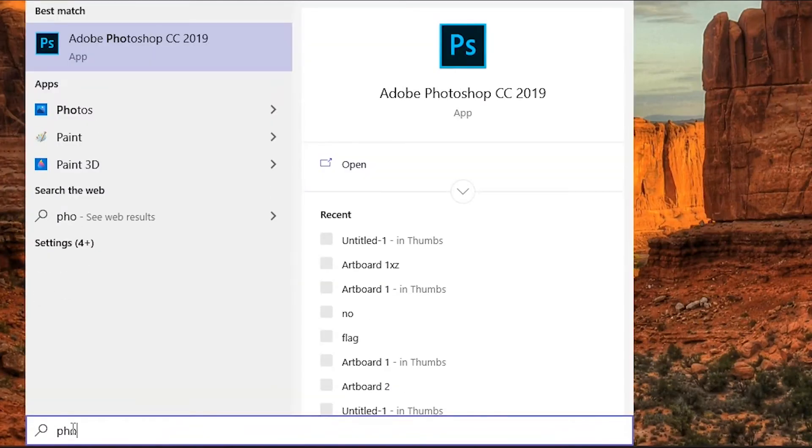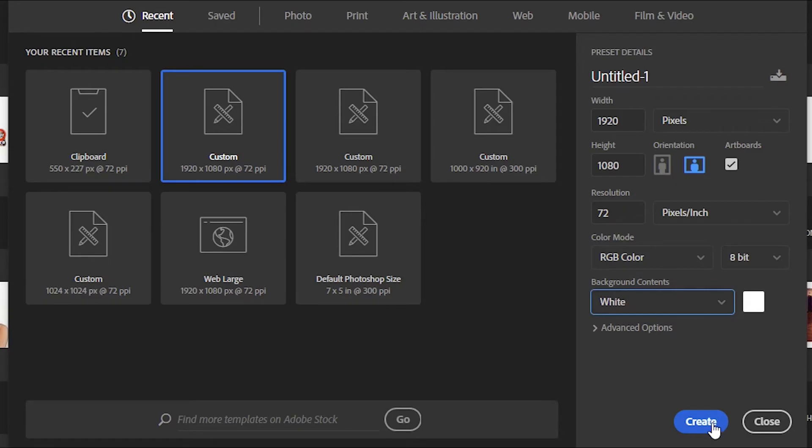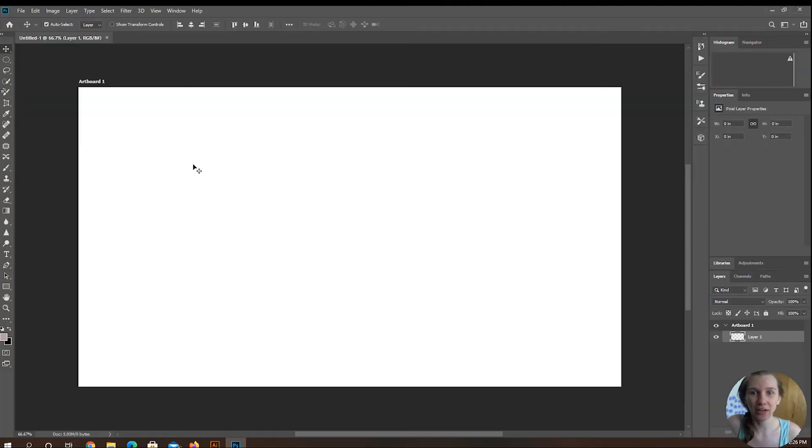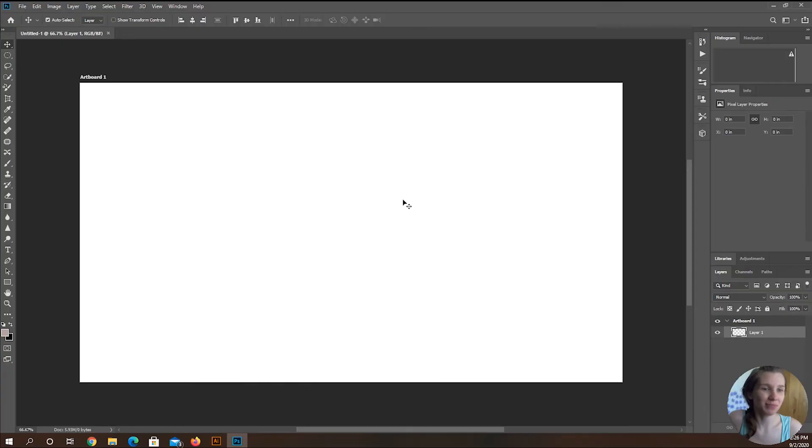Okay, so we're going to open up Photoshop. I usually just go into the custom one and you see you can't do transparent right here, so I just do the white one — that's just a standard. So it looks like it's transparent here, but it actually shows up white. And when you export whatever it is you're working on, it's going to have a white background, which a lot of us don't want.